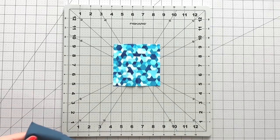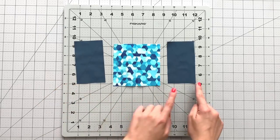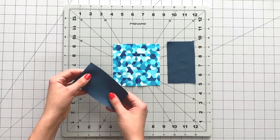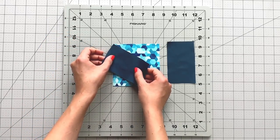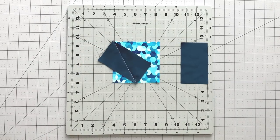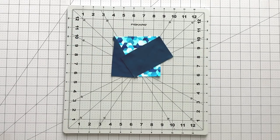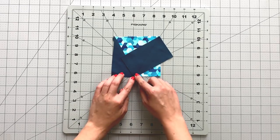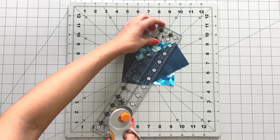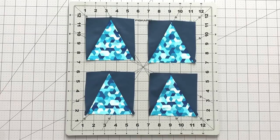Take your 4½ inch squares from fabric E and 2½ by 4½ inch rectangles from fabric F. Draw diagonal lines from corner to corner on each side of your rectangles. Place your first rectangle on your 4½ inch square, sew on the line you drew, then trim your excess fabric to ¼ inch and press open. Now place your other rectangle right sides together to your square, sew on the line you drew, and trim your excess fabric to ¼ inch. Press open to reveal your triangle point block. Repeat this process 3 more times to make a total of 4 of these blocks.